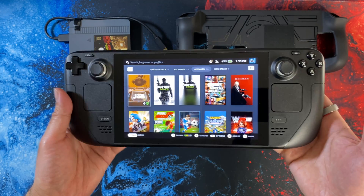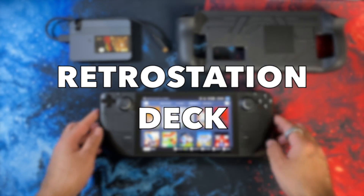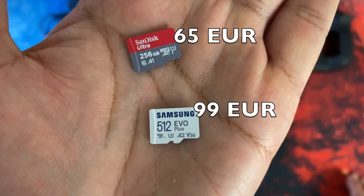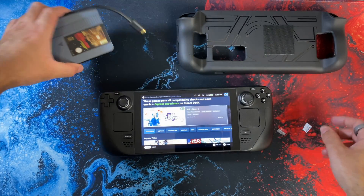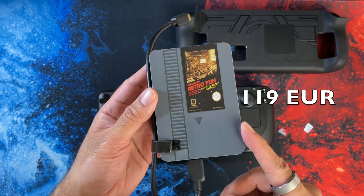Explosion of Fun has just launched its RetroStation Deck which comes in three options. You can either choose a 256GB micro SD card for 65 euros, a 512GB for 99 euros, or go all out and grab the massive 2TB hard drive for just under 120 euros.